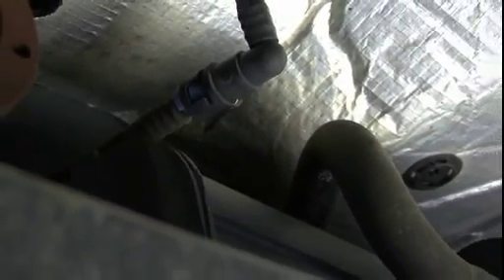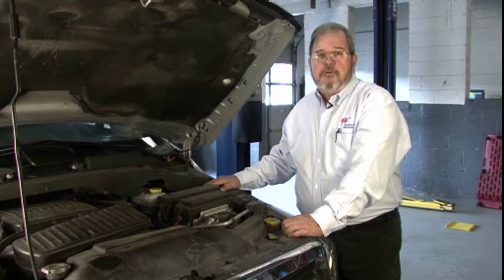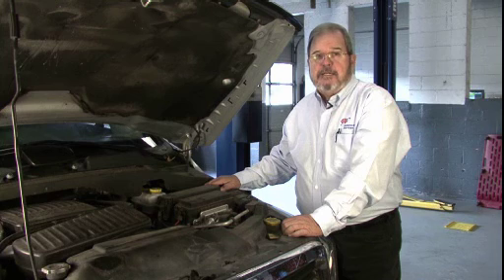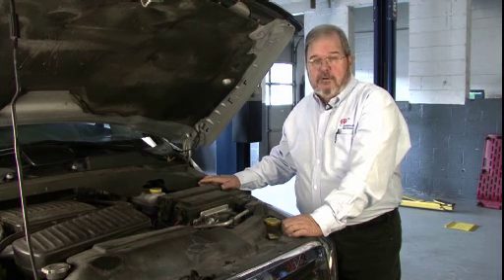Of course, one of the things that you should also check underneath the car while you're looking at the fuel tank, just to make sure everything is good with it, is all of the lines and hoses that run back here to the tank from the engine. Underneath the hood is where there are a lot of hoses and tubes that you just want to take a look at and make sure that you don't have any leaks or anything that's going to be a problem for you going into winter.